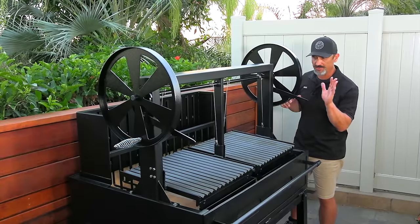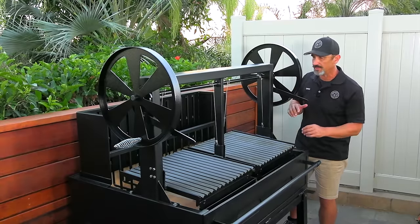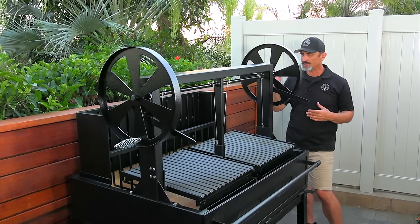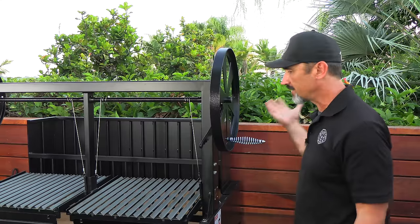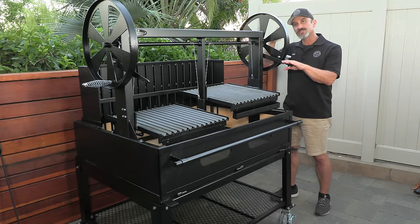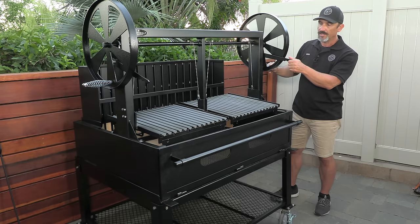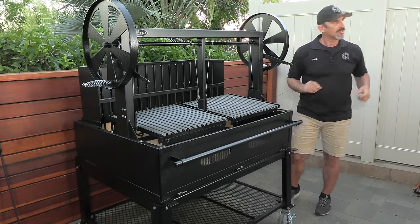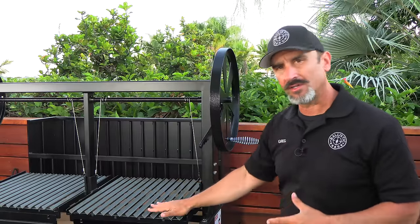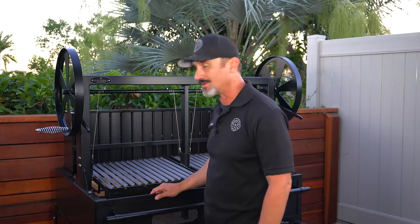Since this cooker has two grates, it needs two wheels so you can raise and lower each cooking grate independently. The wheels are 18 inches in diameter with cool-touch handles. There's a brake here that stops it so it won't fall into the coals, and you can actually get the cooking surface about three inches away from the burning coal below.